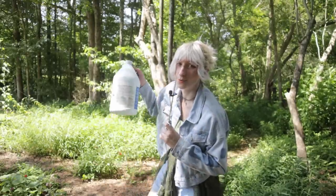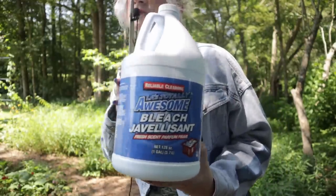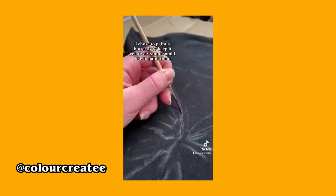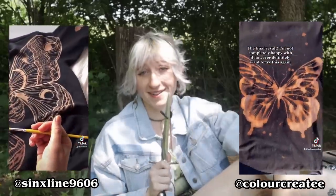More specifically, bleach. I love this brand because it's totally awesome bleach. Recently, Instagram has been feeding me non-stop videos of people painting on their clothing with bleach and it looks absolutely incredible. I mean, are you seeing this? Of course I've gotta try it.